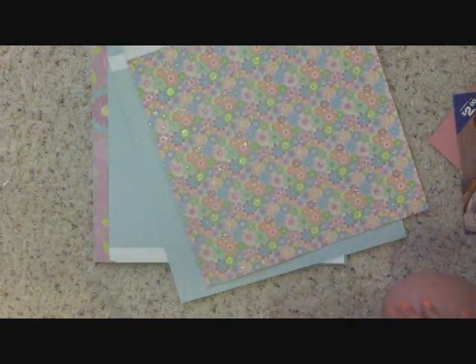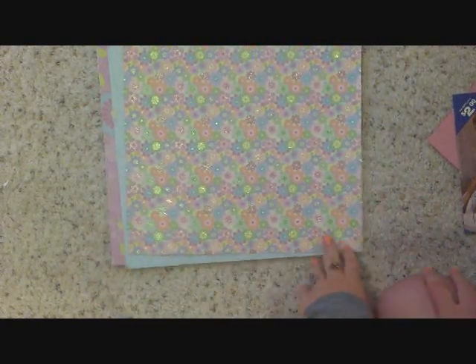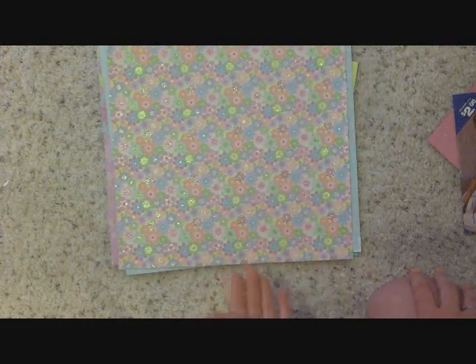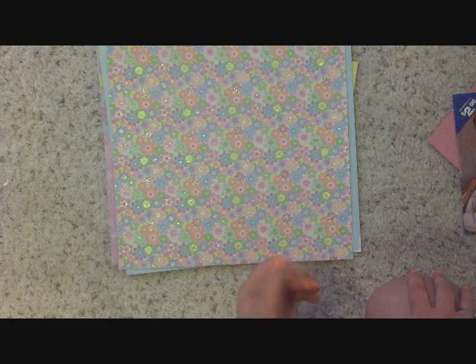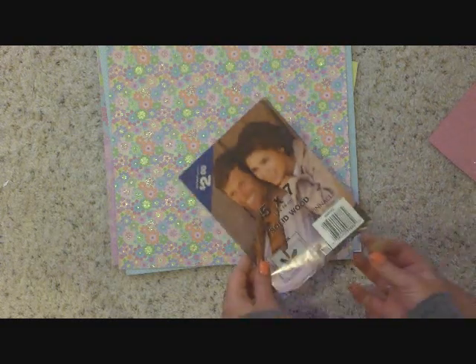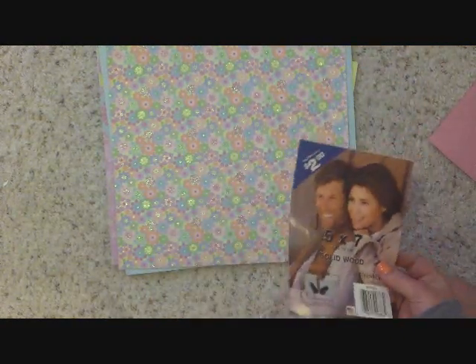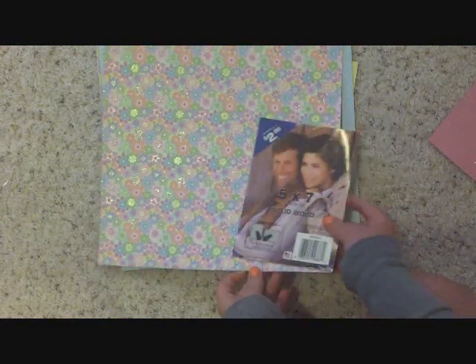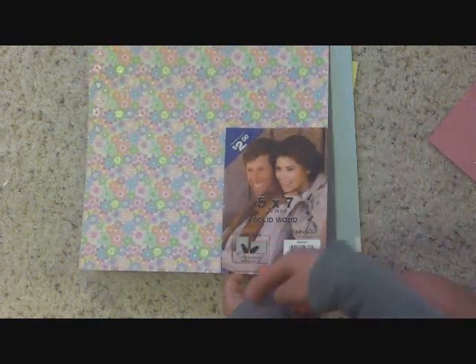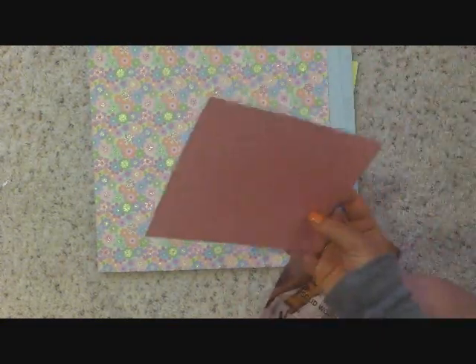So once you have all your paper arranged, the next thing that you're going to want to do is start cutting your paper. Now this is a 12 by 12 piece of paper and it cannot fit in my printer nor can it fit in my picture frames, so I'm going to have to cut this paper to make it smaller. First I'm going to cut this paper into little rectangles that can actually fit into my picture frames, and I'm only going to do that to the background pieces. You can either use your glass from your picture frame or the piece of paper that came in your picture frame to cut this paper into the right size. You can either just take your scissors and cut it right out or you can trace it and cut it.